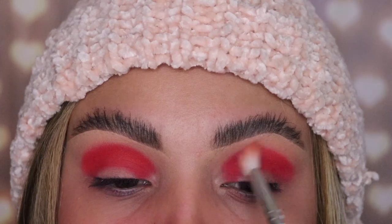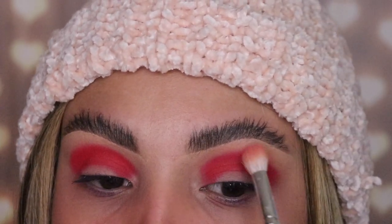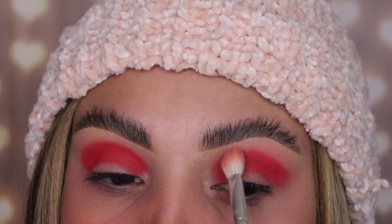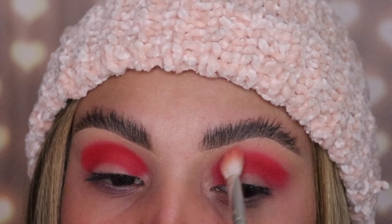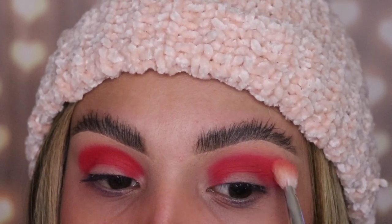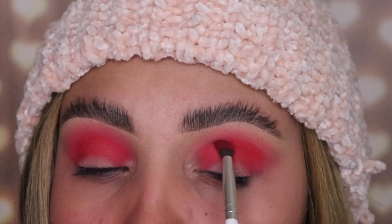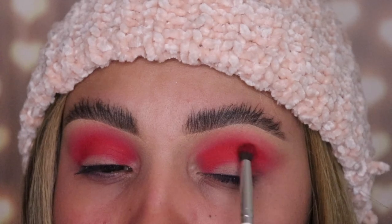Now I'm gonna be taking back that first brush, the JH35, with no eyeshadow on it — I'm simply going to use this to blend out the shade Unstoppable, doing side to side motions. The next tip: if you're blending out a bright shade like this, you want to go side to side so that the color doesn't go all over the place. It keeps it neatly into place, and that's what makes it look so perfect.